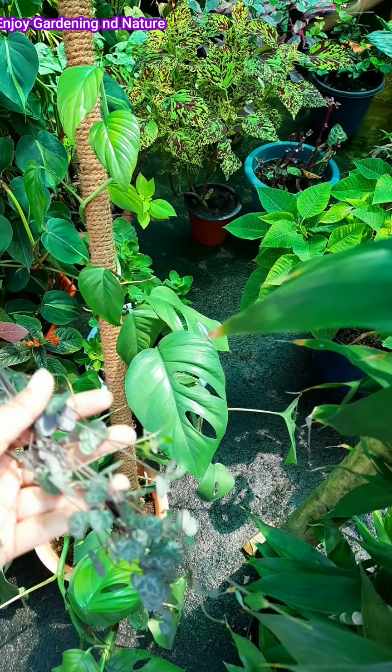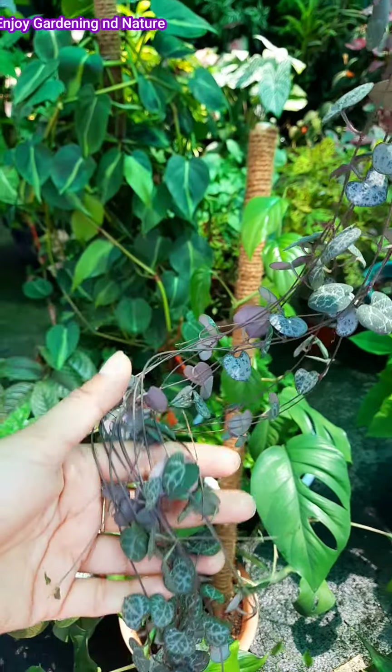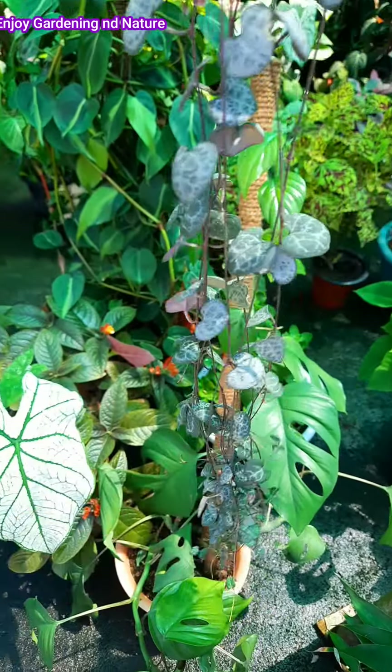You may see problems like yellow leaves on this plant in winter. You can spray or mist the plant with water when the soil is dry.